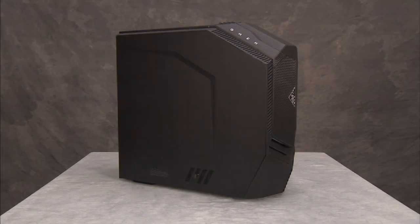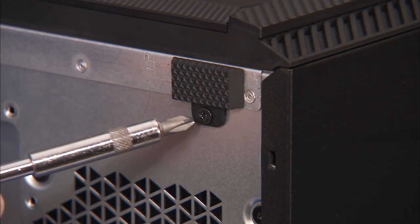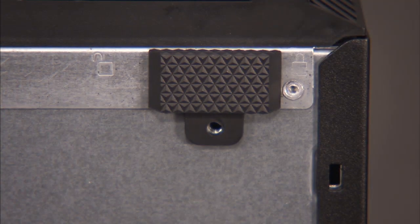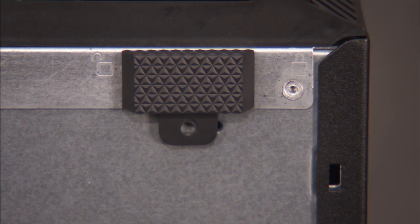To access internal system components, you will need to remove the left side cover. Remove the Phillips No. 2 screw for the rear locking latch of the cover if a screw is installed. Slide the locking latch for the cover to the left unlocked stenciled position.